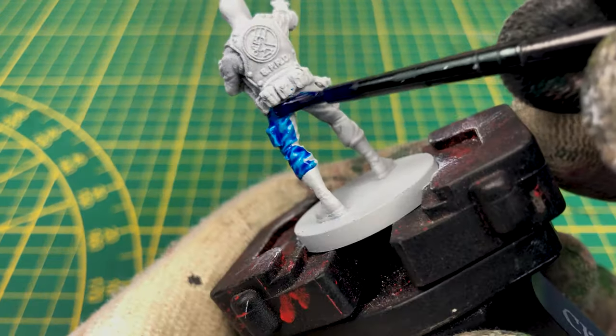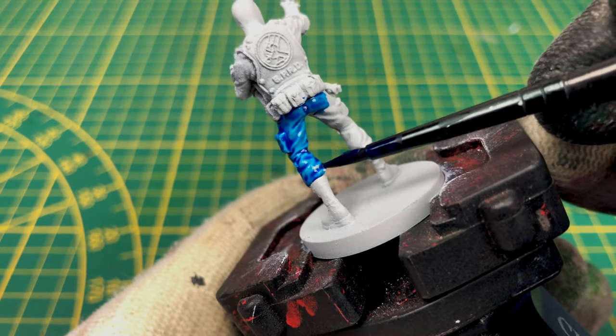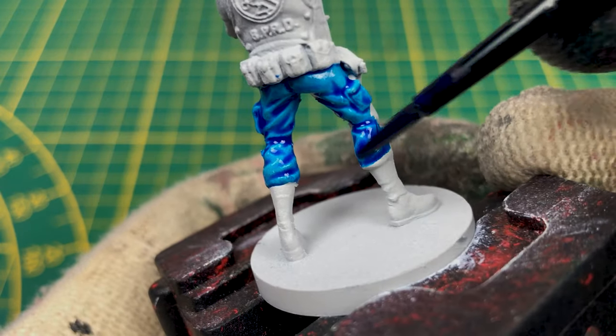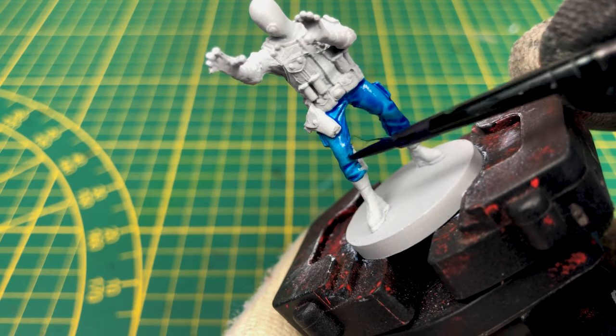Most of the figure is painted blue, so I decided to use the Talassar Blue contrast paint for a better effect. I'll make two layers, starting with the pants, then we paint the jacket, and finally we paint the head.